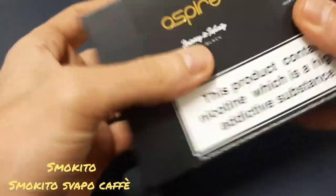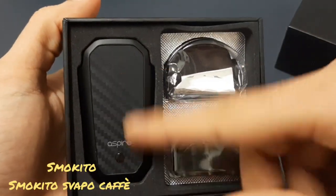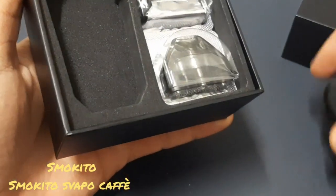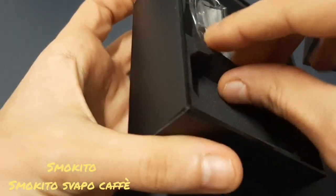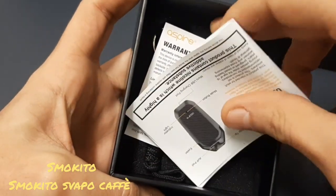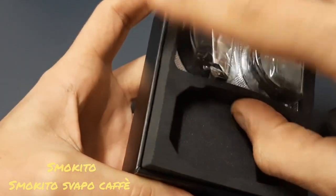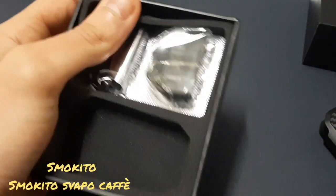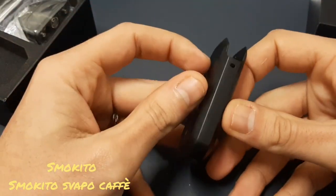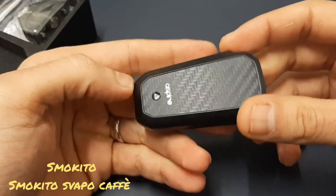Aprendo la scatola troviamo all'interno la pod mod, questa è la batteria, queste sono le due pod. Togliamo un attimo la pod e dentro la scatola troviamo le istruzioni, la garanzia e un laccetto per poter mettere al collo la pod mod, che a noi non ci interessa. Questa è la pod mod, questa è la batteria — scritta VP, colore nero.